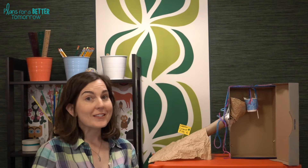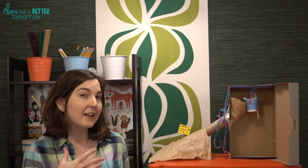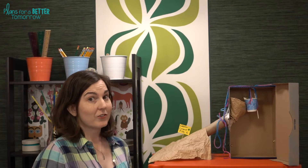Hi there! We are on week two of the St. Patrick's Day STEM Challenges. This one is Guard the Gold. We're taking the point of view of the leprechaun and trying to defend the gold from thieves. Before I get ahead of myself, let's take a look at the materials and the STEM challenge cycle.